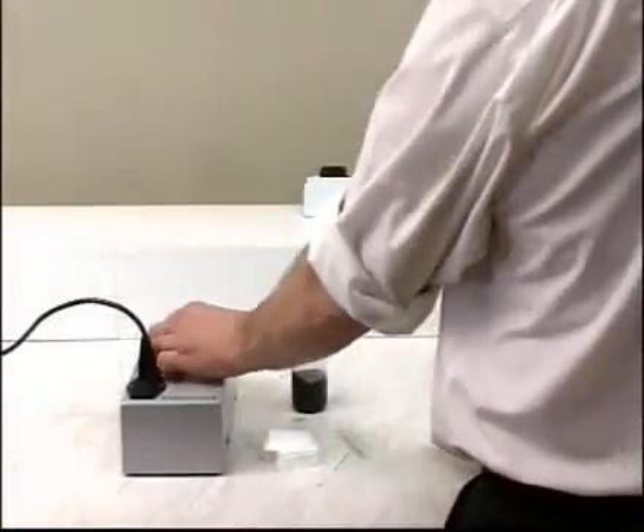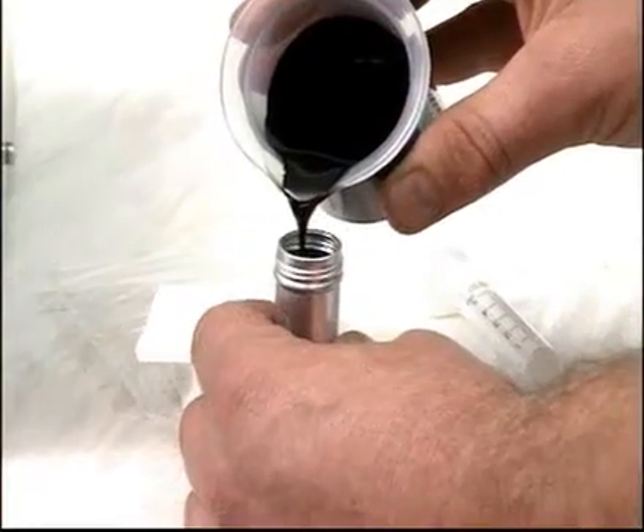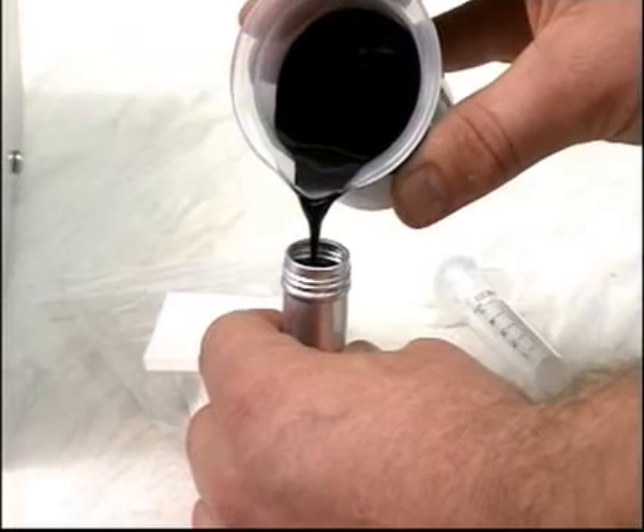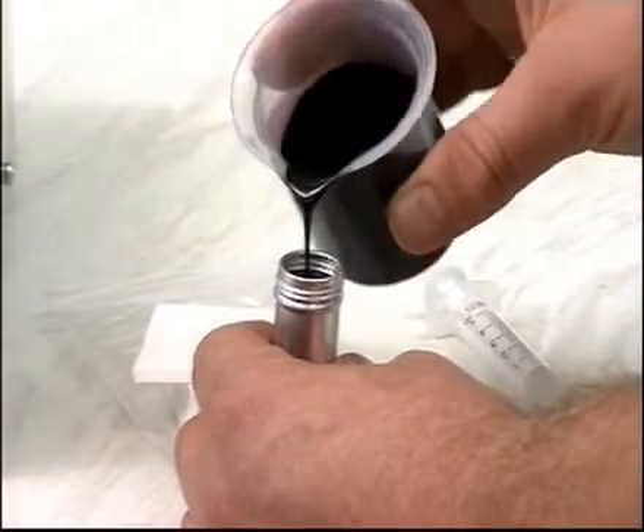Shake a representative sample thoroughly just before testing. Heat to aid pouring if necessary. Begin by testing for stability. Pour a sample of oil into a beaker, then pour about 10 milliliters of oil into the sample tube.